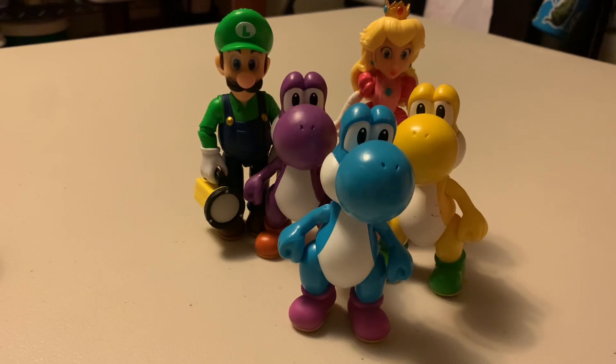Hello, everybody. I'm here with my sister, Maddie, and my brother, Will, to review the Mario movie figures, Luigi and Peach, and then the Yoshis. The Yoshis were from — all of these were from Jack's Pacific. We got them at Target.